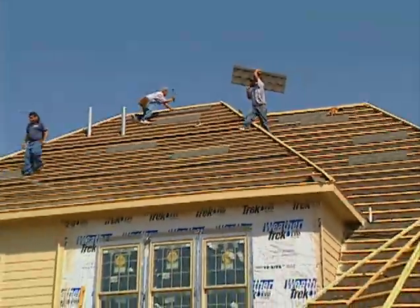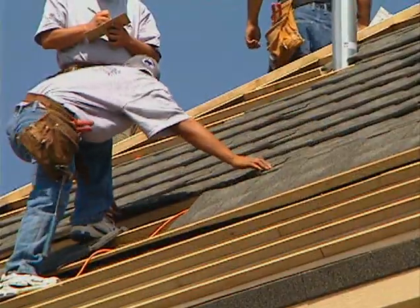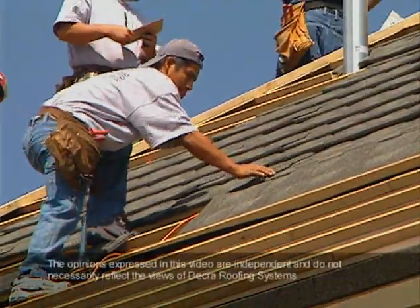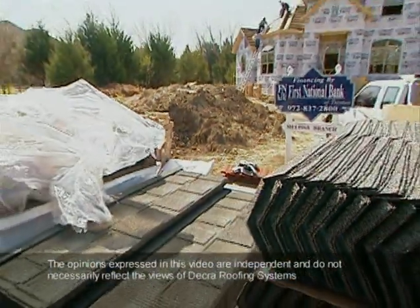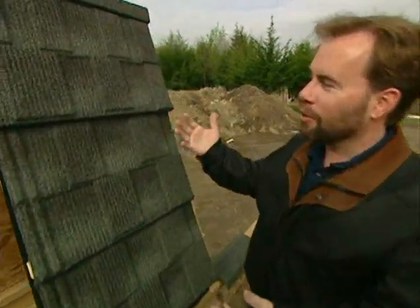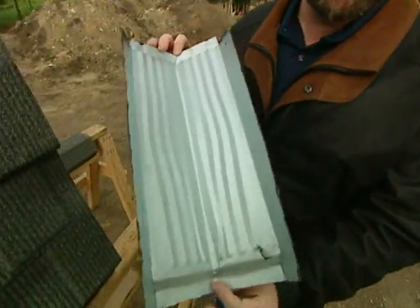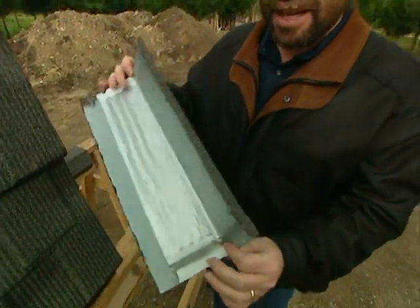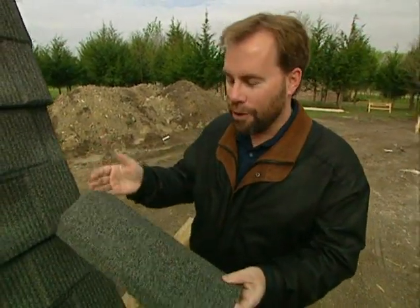When it came time to design the roof of our project house, we wanted a system that was not only attractive but durable, low-maintenance, and fire-resistant. We chose a stone-coated steel product called Shingle Plus. When you look at the shingles on our project house roof, you think those are ordinary shingles, but they're really not. All you have to do is turn one upside down and see it's a steel shingle. These are made by Decra, and they put a granule coating on the top — it's a stone-coated steel shingle.